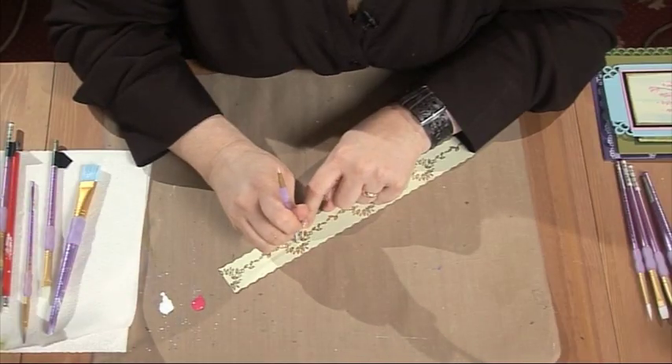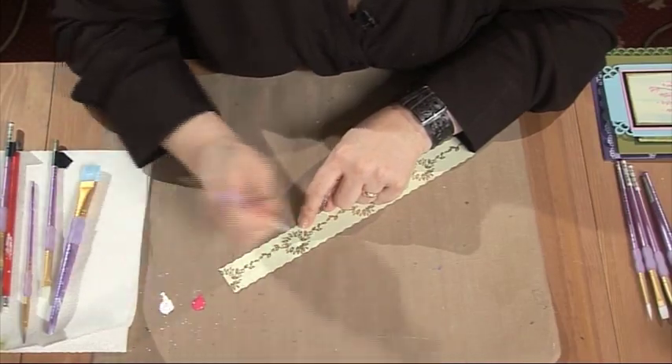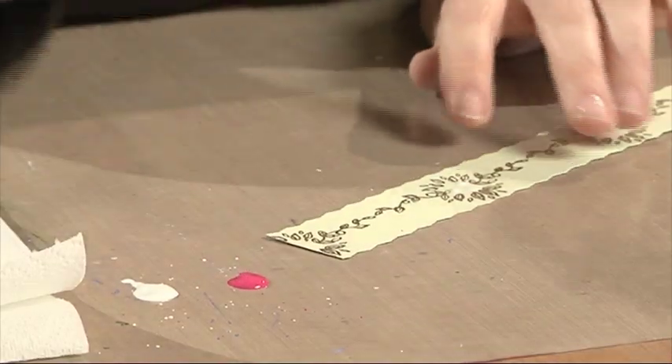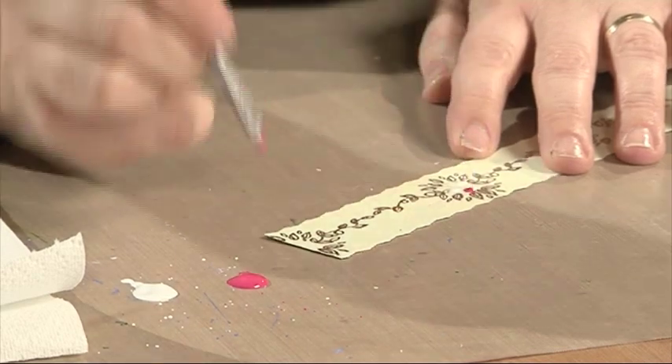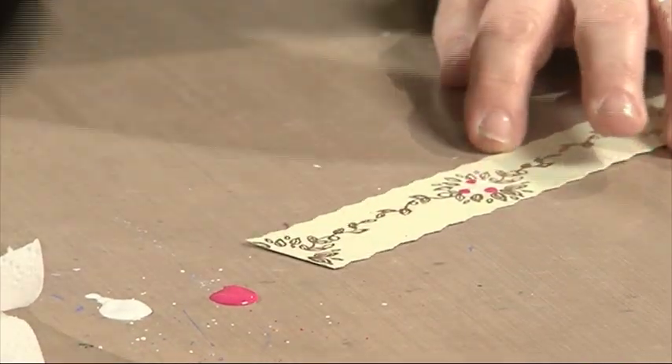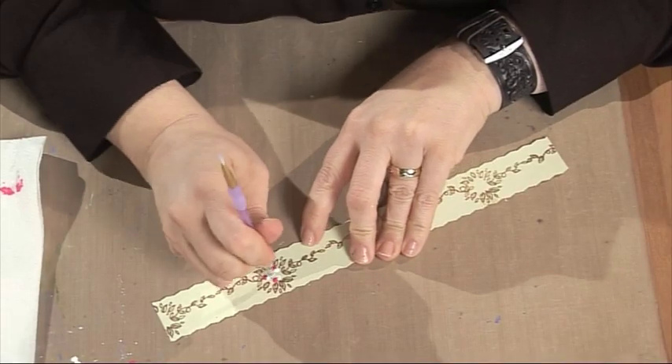Just dab a dot of white, then another dot of white, and then another dot of white because we're going to make three rosebuds. Dot in the pink and dot right next to the white, and you can see I'm reloading it every time — that's because I want the same amount of paint on each rosebud.